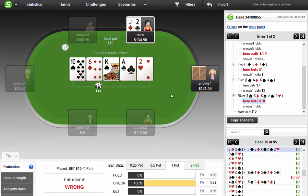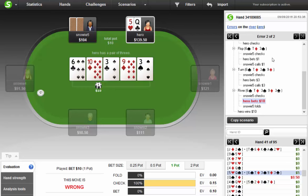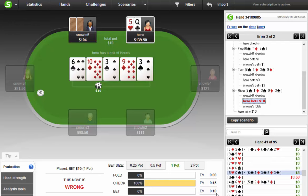Here I barreled off — I limped small blind, opponent checked, I bet flop, bet turn, bet river and potted it. It actually thinks this is an okay potting hand as a bluff. The difference is relatively small. Same exact spot — small blind limped, I checked, flop comes, he checked, I bet he called, turn he checked, I bet he called, river he checked, I potted it, he folded. These bets both return some small amounts, so neither is that particularly bad.